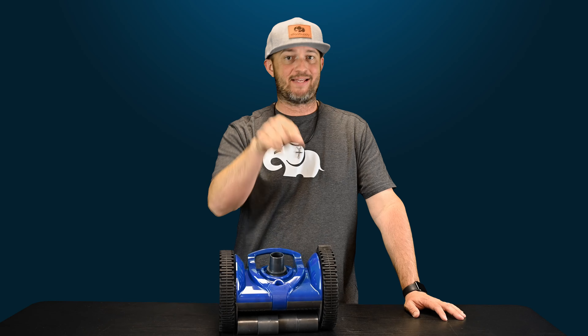That's all I got for you guys today. Make sure you hit that subscribe button. Thanks for watching. I am Jacob with ePoolSupply. See you in the next one.